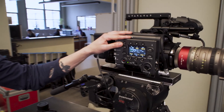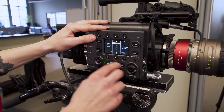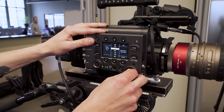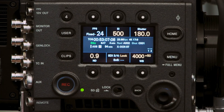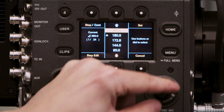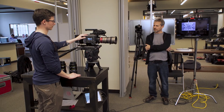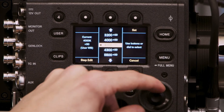So let's go ahead and change from clear ND to ND9, then push to turn our shutter from 180 to 360 and our white balance from 4,000 to 3200.